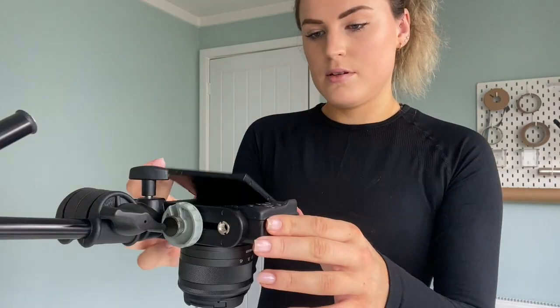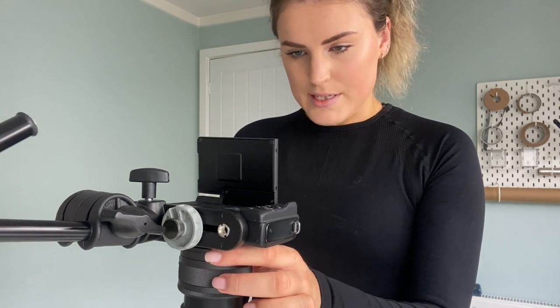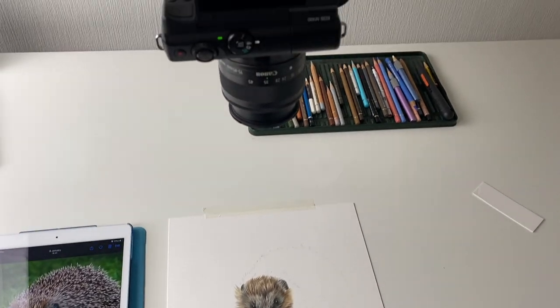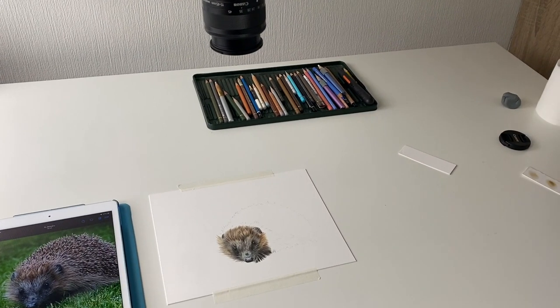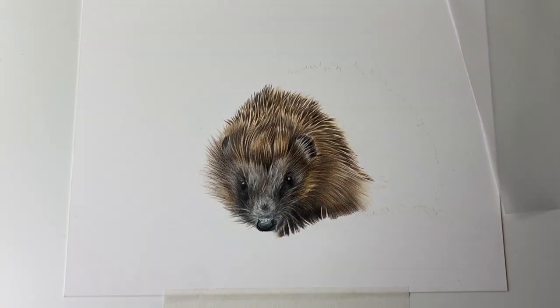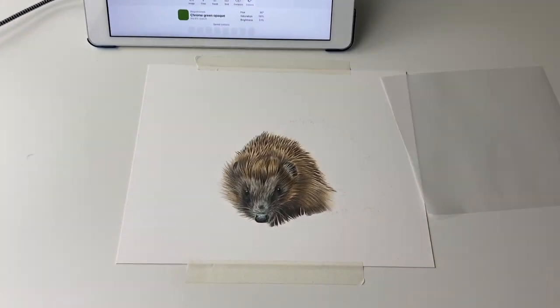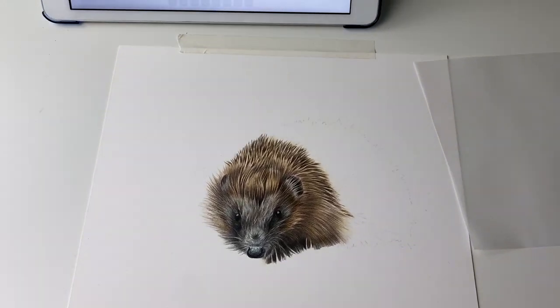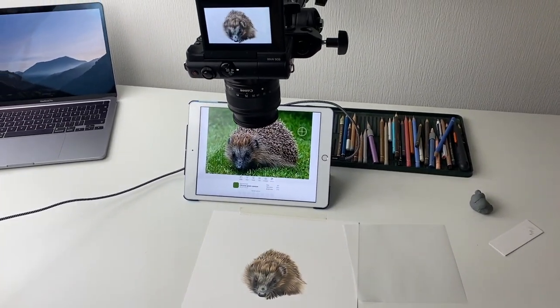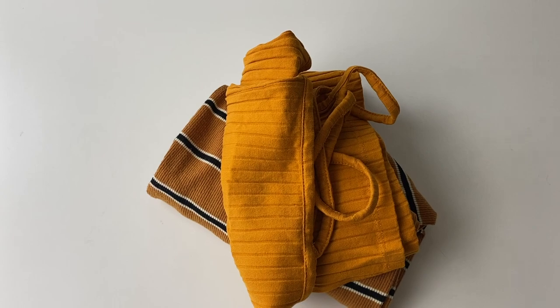Thanks for waiting if you're drawing this hedgehog in real time with me as I upload. I'm hoping to have it edited and uploaded today — I'm all set up now. I've just done more on the hedgehog, done some of the spines, and I think I'm going to edit it now and get it up because I am a little bit late with it.